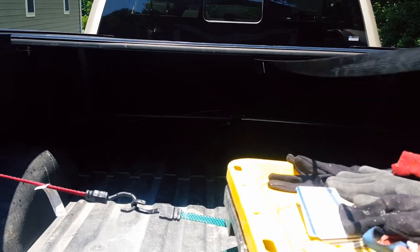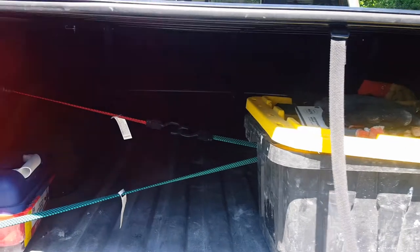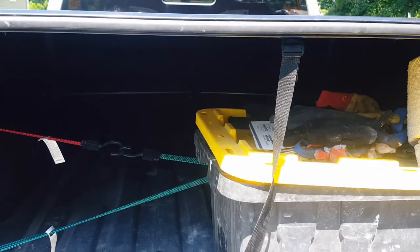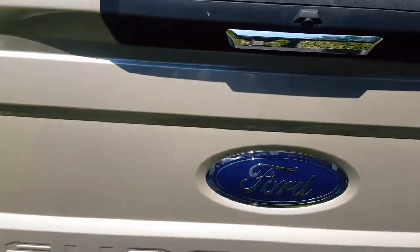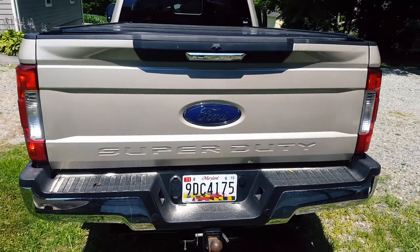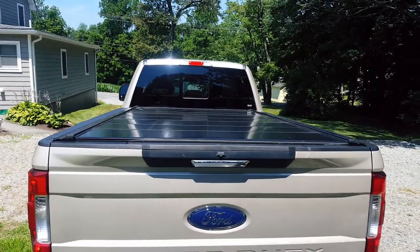Love the bed cover. Haven't had anything stolen, don't have any fear of anybody stealing anything. Go somewhere, close it up, lock it up — I'm good. 2018 F-250 SuperCrew. And there it is. Thanks for watching.